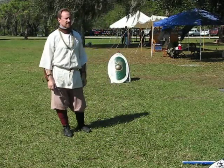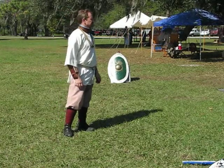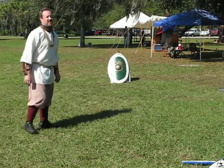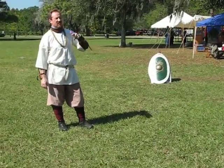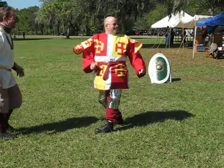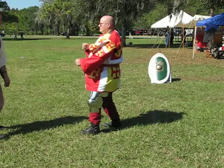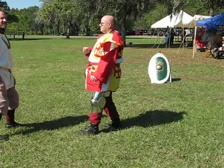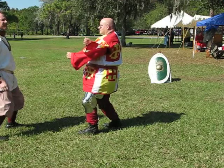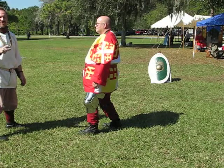Everybody grab somebody. Once you have someone - if there's an odd person, come join me. Otherwise everybody grab on. Again, find our foot position. Find our cross. Put our toes on it. Lead leg goes forward and touches it. We sit down on our stool. Now look at your opponent. For now, just let your arms relax. I want you to focus on this - look at your opponent.